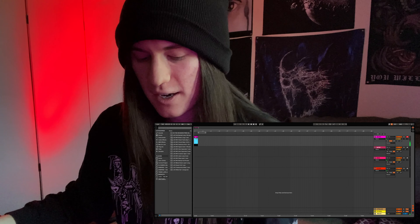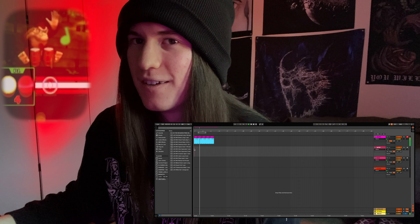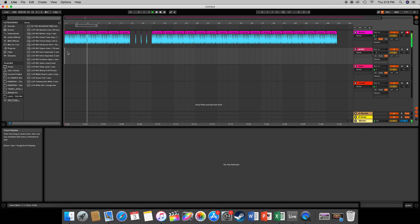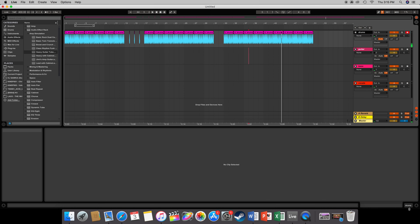Once I had the beat I duplicated it until it was a nice solid grindcore 32 seconds. Added some breaks to change it up a little bit.